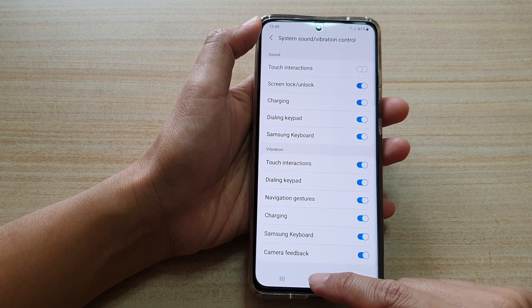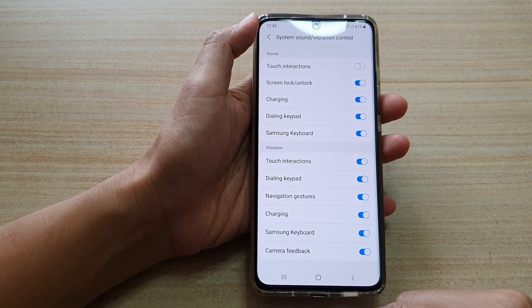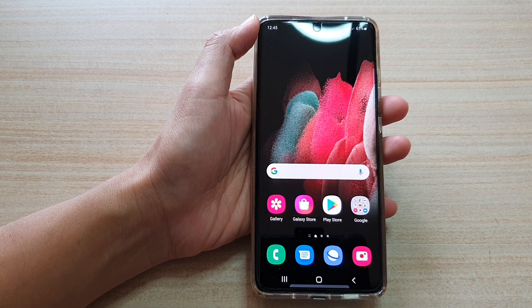Finally, you can tap on the home key at the bottom of the screen to go back to your home screen. And that's it.